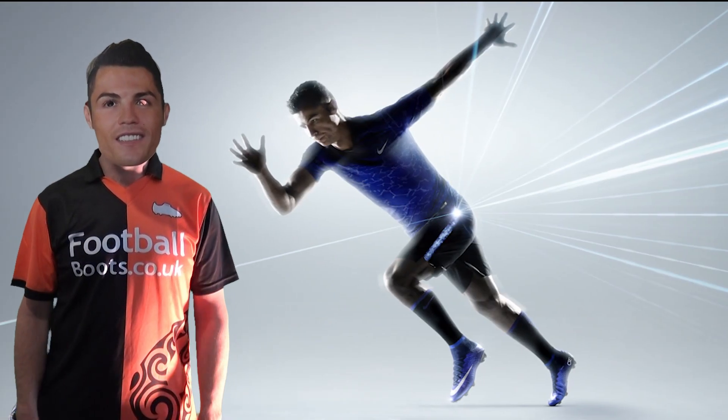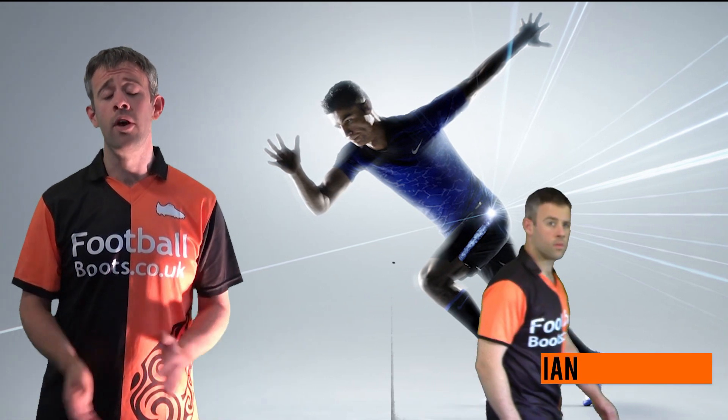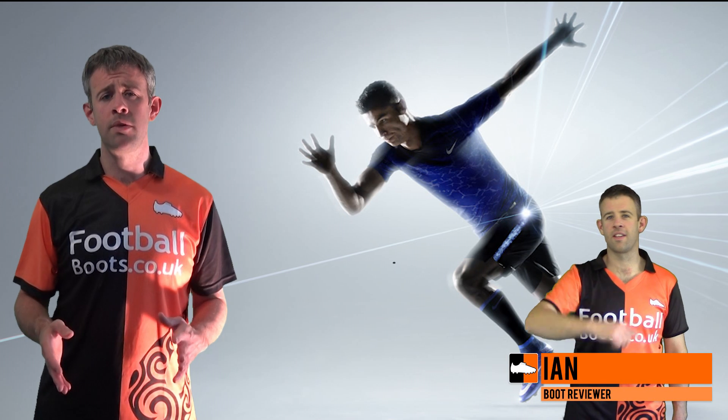Hi guys, it's Cristiano Ronaldo for footballboots.co.uk — just joking, it's Ian. So today I'm going to be talking about Cristiano Ronaldo's latest release, The Natural Diamond.